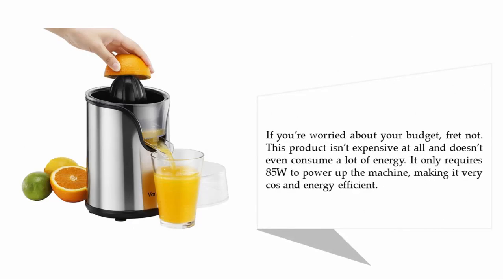If you're worried about your budget, fret not — this product isn't expensive at all and doesn't even consume a lot of energy. It only requires 85 watts to power up the machine, making it very cost- and energy-efficient.